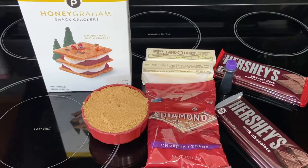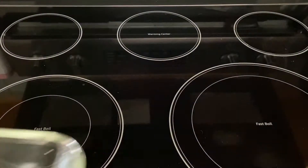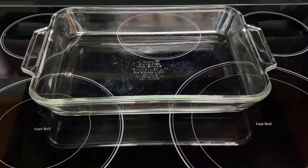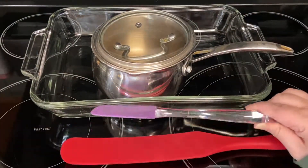What I'm using is a gel-based food coloring. This one is purple and I will probably use pink too. You are also going to need a 9x13 baking dish or pan, cooking spray, a saucepan, and a couple of spatulas.